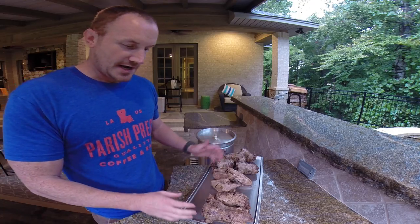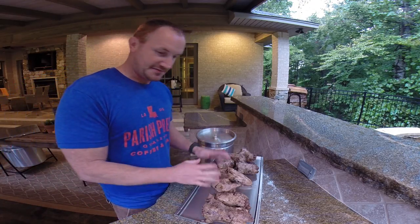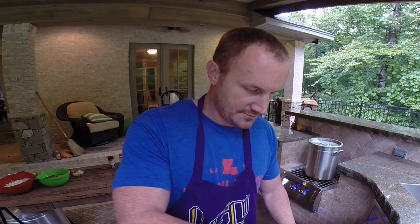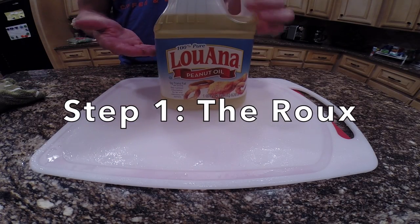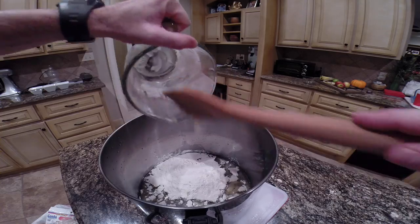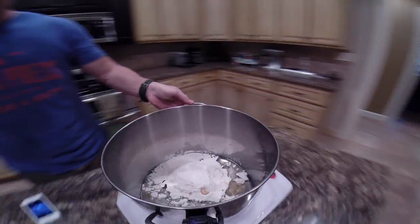We've got duck and pheasant — we're gonna pluck all the fat and meat off, keep that, and put it in the gumbo. When you're boiling your ducks for two hours, you put salt and pepper in there to taste. That's a big pot, so you can end up putting a whole lot of salt and pepper in. I kind of like it salty. I grew up down in Opelousas and that's sort of where I learned how to do it.